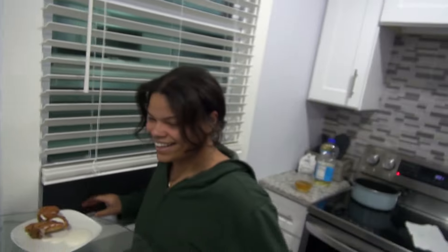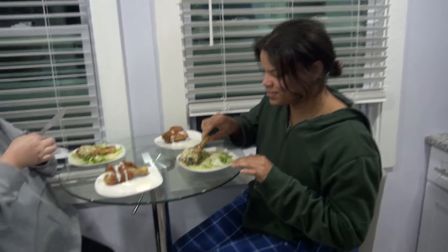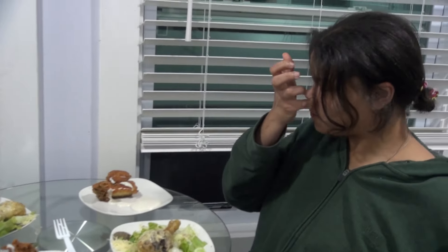Mom looks appalled but excited. They're going to unbiasedly rate the two dishes and decide the winner. She starts with Plate A. She takes a bite — 'It's pretty good, that was shocking. I don't taste anchovies at all.' They confirm anchovies have been incorporated into both dishes. She says it's pretty good and asks where the anchovies are. They tell her it's for her to figure out.